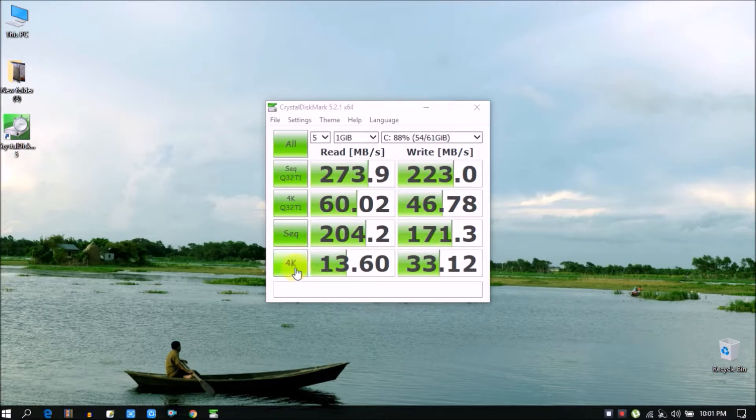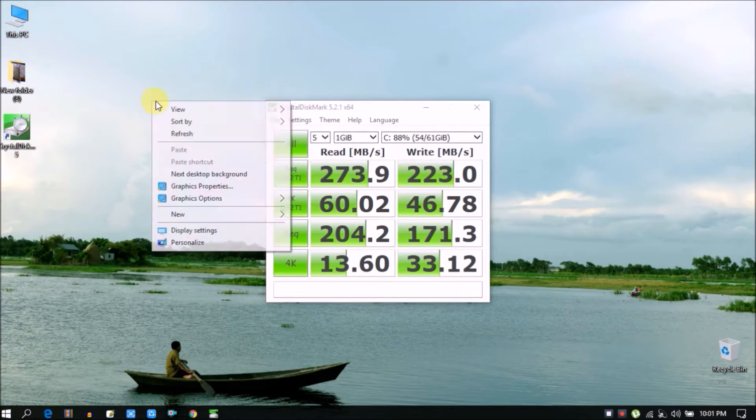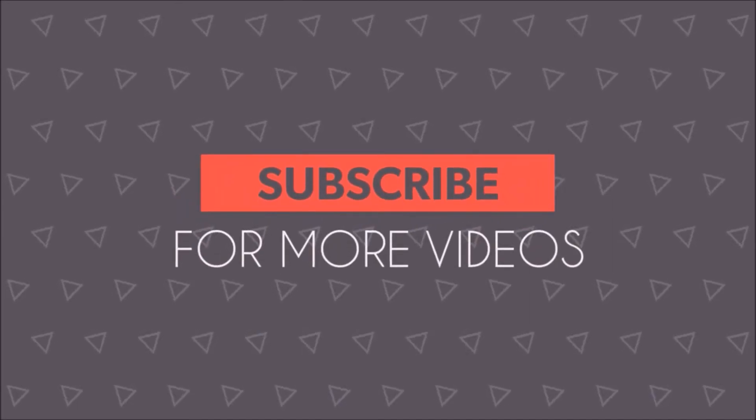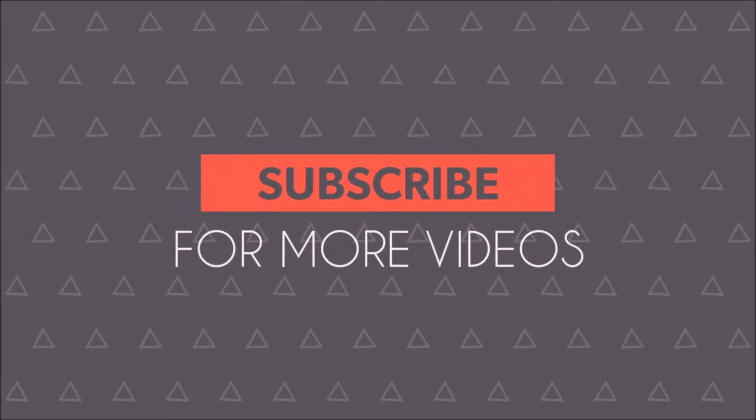That's all for today. If you like this video, press the like button; if you dislike it, press the dislike button. Don't forget to subscribe to my channel. See you in the next video.